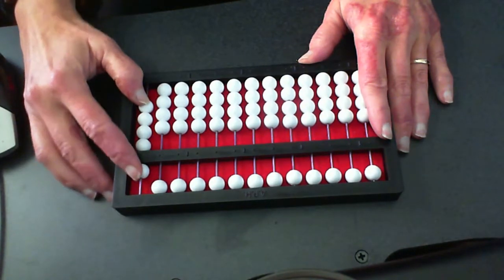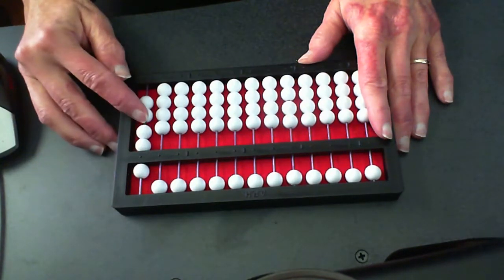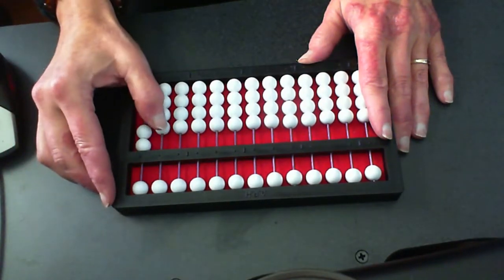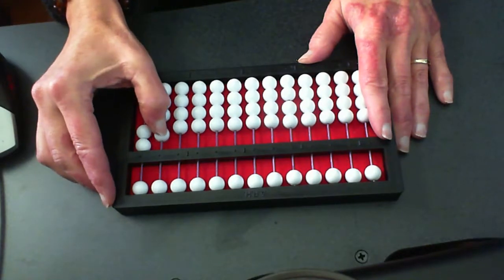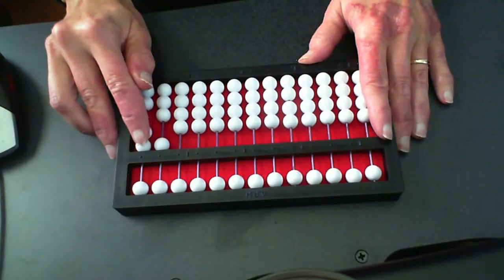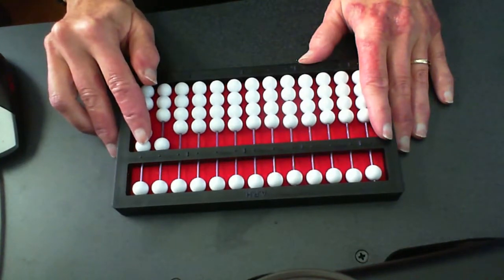So let's go ahead and do it. My pointer comes down and I clear my two. Thumb goes up and clears my five, and my thumb just comes right back down to that ten. Sets the ten, and lo and behold my pointer counts ten, eleven, twelve. We are up to twelve.